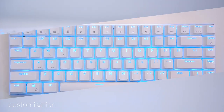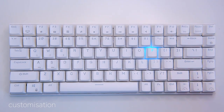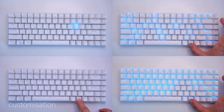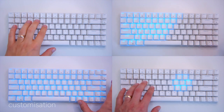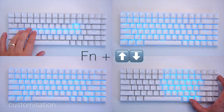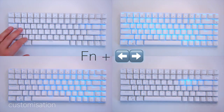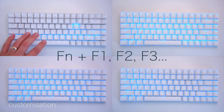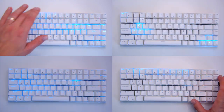The function key gives you access to additional features. The backlight configuration can be changed using the function key combined with the home button, cycling through 19 different backlighting modes — some of these are just spectacular. Pressing function with the up/down arrow raises and lowers brightness, and function with left/right changes the backlight animation speed. The F-keys also double as shortcuts for mail, calculator, or built-in media keys.